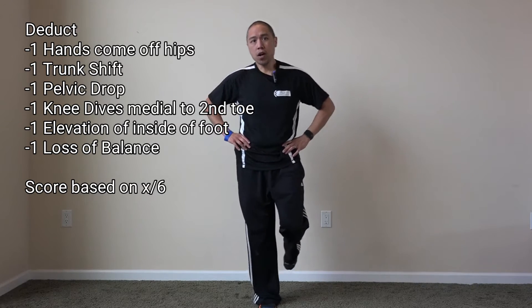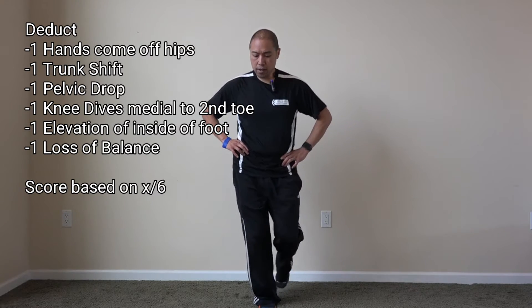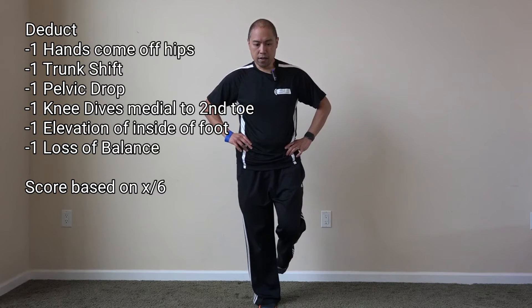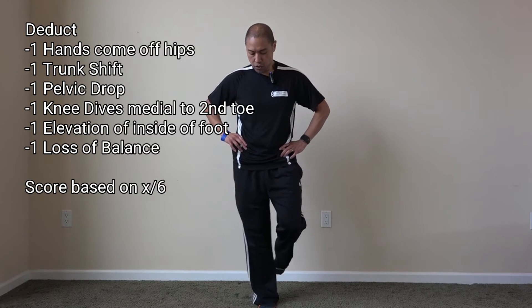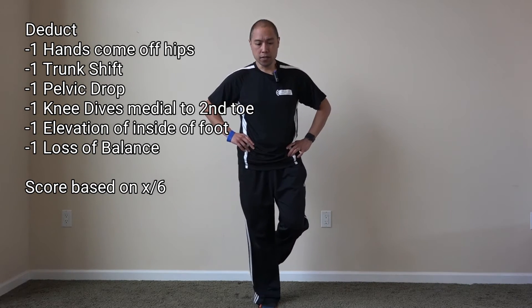If there's any kind of trunk shifting, that's another point. If there's pelvic drop — so if I do this and my pelvis lifts or shifts to the right while doing a single leg squat on the right — that's another point. If my knee drops medial to my second toe, that's another point. And if there's elevation of the medial portion of my forefoot, that's another point.